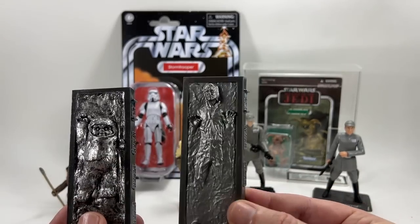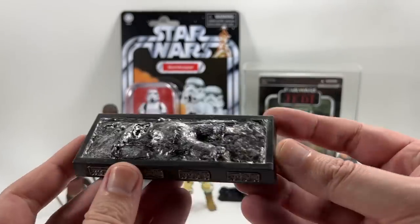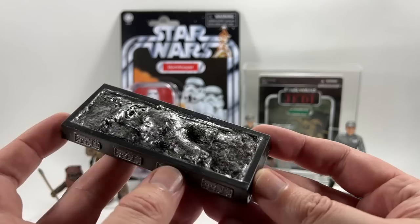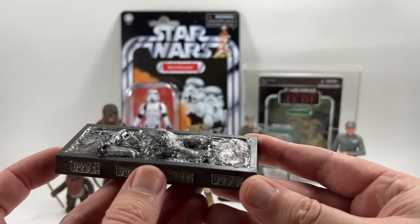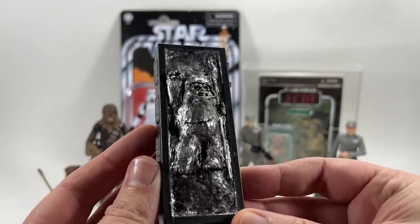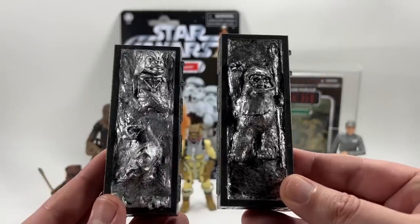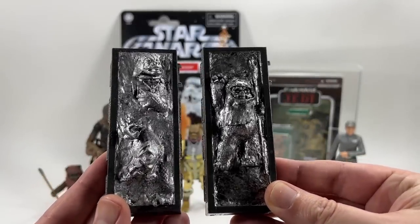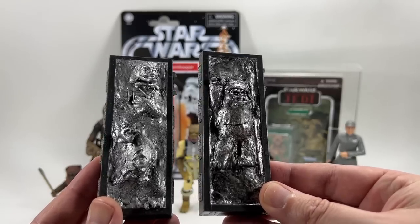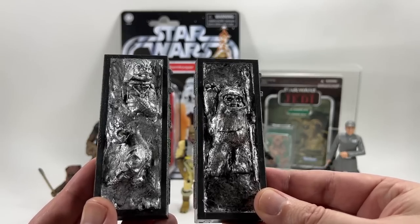So that is the Carbonite block of Wicket, made for Little Bosk by Ben. What do you say, Little Bosk? Thank you, Ben. It's a really good present — he really loves it, and it's been in his room ever since he opened it. It goes very nicely with the one that Ben made for me of Bosk. Ben hangs out on the Vintage Collection Facebook group, so be sure to give his posts a like.